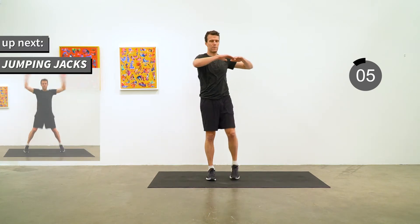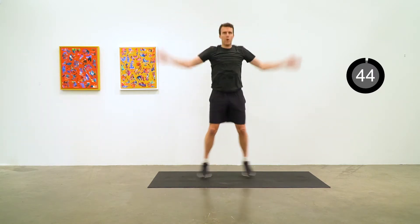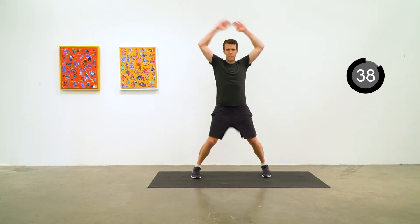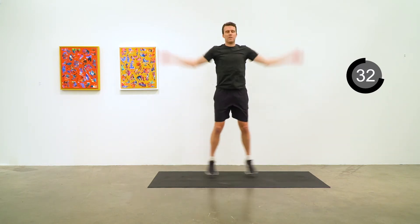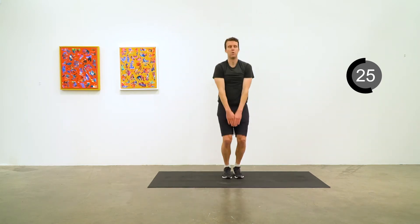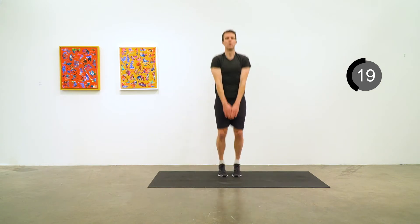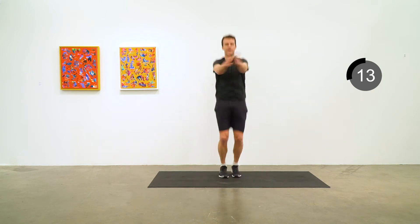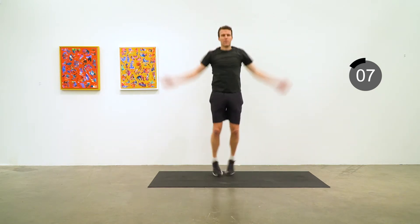We'll get the heart rate up again with some jacks. Nice and steady with the jumping jacks. Feel free to mix up the kind of jumping jacks. Ten more seconds and then we'll do jog in place to round out the warm-up.